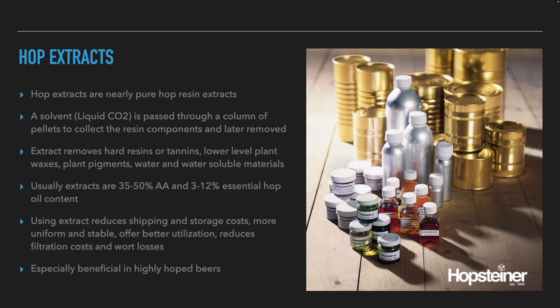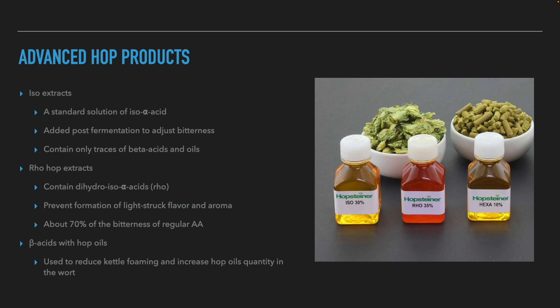Besides pellets, there are also hop extracts. To produce hop extracts, a solvent — in most cases liquid carbon dioxide — is passed through a column of pellets and the resinous liquid is collected. The gas is then evaporated and only the resin remains. When such an extract is used, hard resins, tannins, wax, pigments, water, and other substances soluble in water do not come into contact with the beer. Extracts are usually 35 to 50% alpha acids and 3 to 12% aromatic oils. The use of hop extracts lowers shipping and storage costs, gives a more uniform and stable flavor, and results in more alpha acids undergoing isomerization. It also lowers filter costs and the loss of wort absorbed by the hops — very profitable for beers that require a lot of hops.